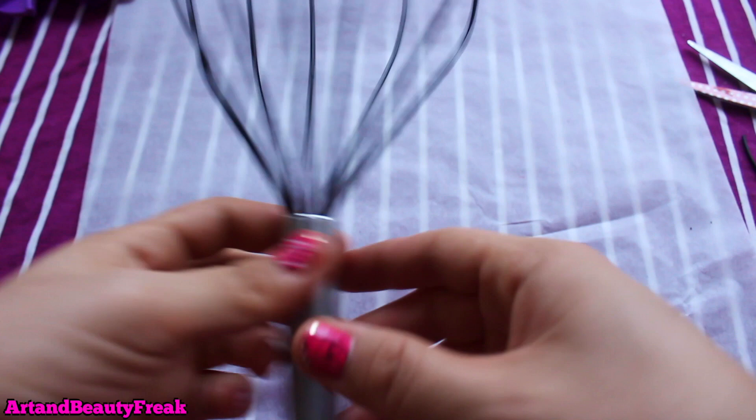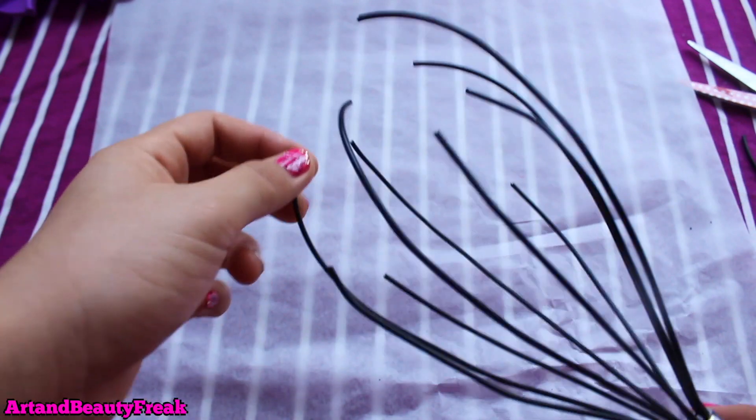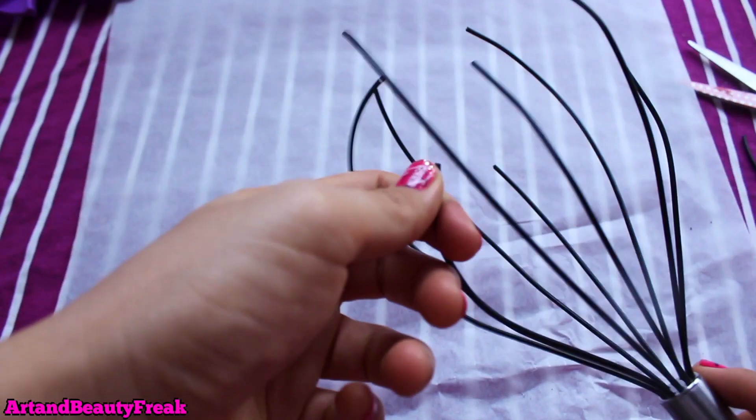Now I'm just going to shape it a bit more. It's important that we put glue gun glue on the edges — on the tips of them — or else you will just cut your head, and we don't want that. Hold on to one of the tips.